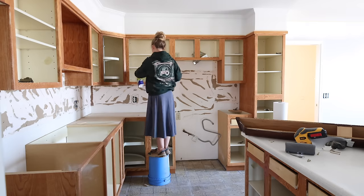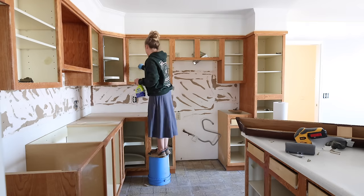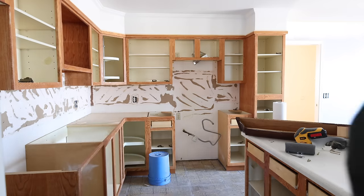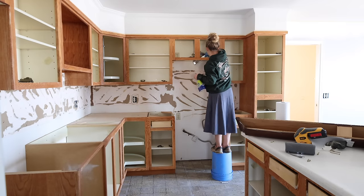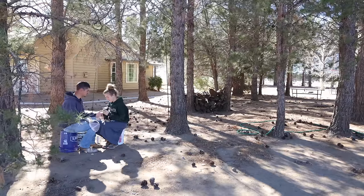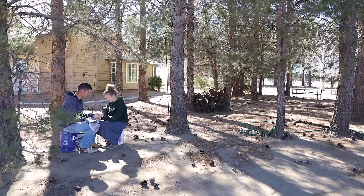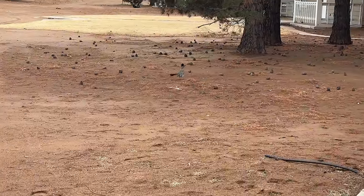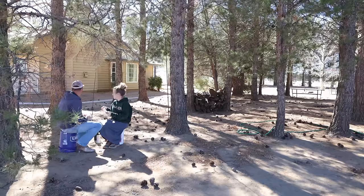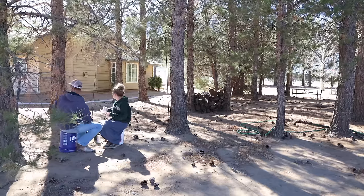After sanding, everything had to be cleaned because there couldn't be any dust or dirt left on the cabinets or the floor. When spraying, we didn't want dirt blowing up onto the cabinets, so I wiped the dust off the cabinets and cleaned the inside as well — the shelves and everything — while the doors were off.